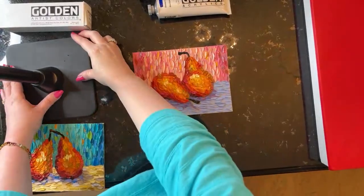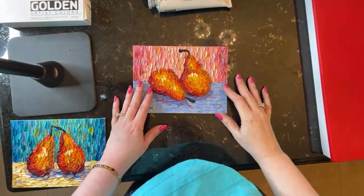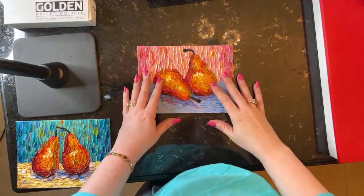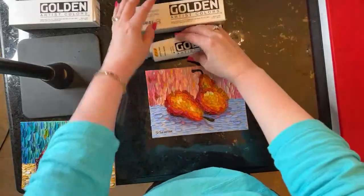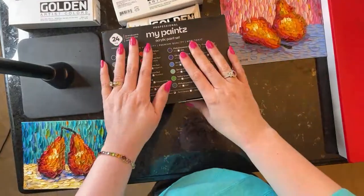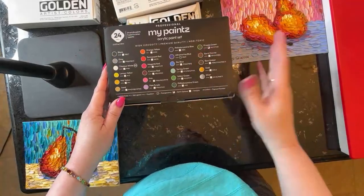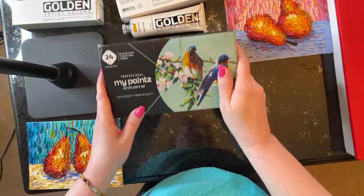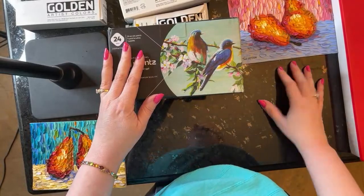Let me get everything straightened here and get the camera angle correct. So in today's live stream, what we're going to be doing is going through these new paints that I just got. Here are my Golden paints that I normally use, but I was gifted these MyPaints professional acrylic paint set from the MyPaints people. I did not buy these — I was gifted these, and in exchange I was asked to give an honest review of how they perform.